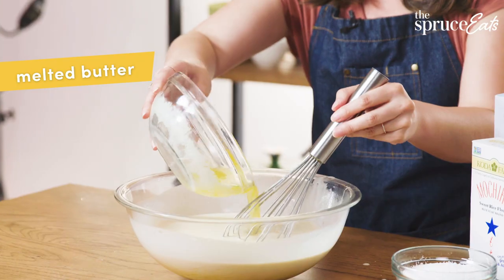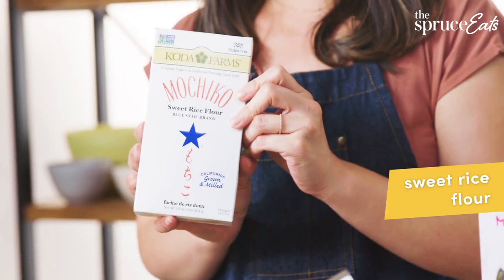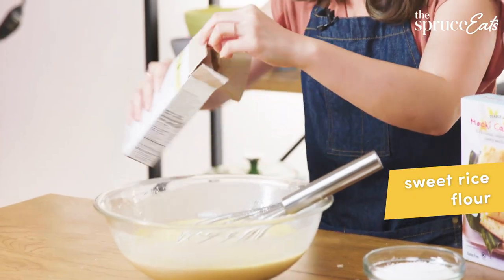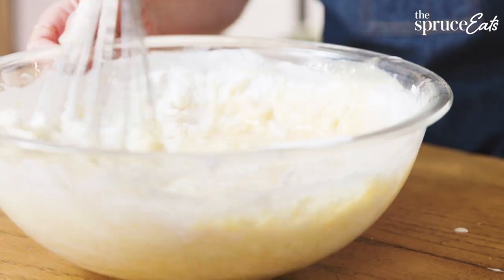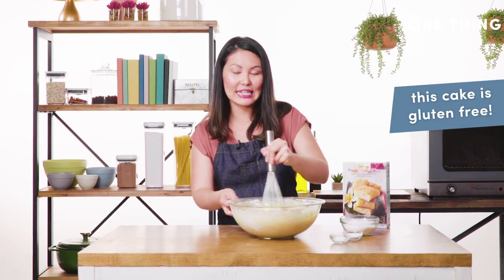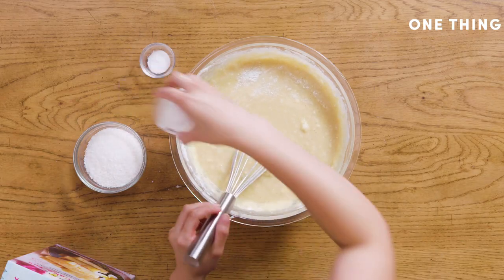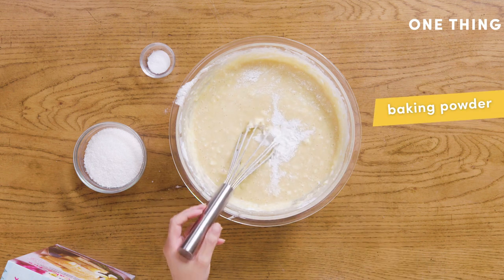Next you add a little bit of melted butter. Then it's just an entire box of mochiko — no measuring needed, just open it straight up and dump it right in. The other great thing about this is because it's made with rice flour, this cake is completely gluten-free.